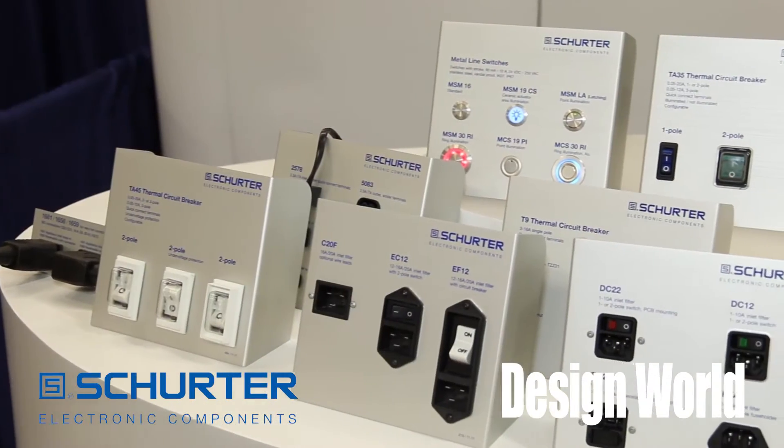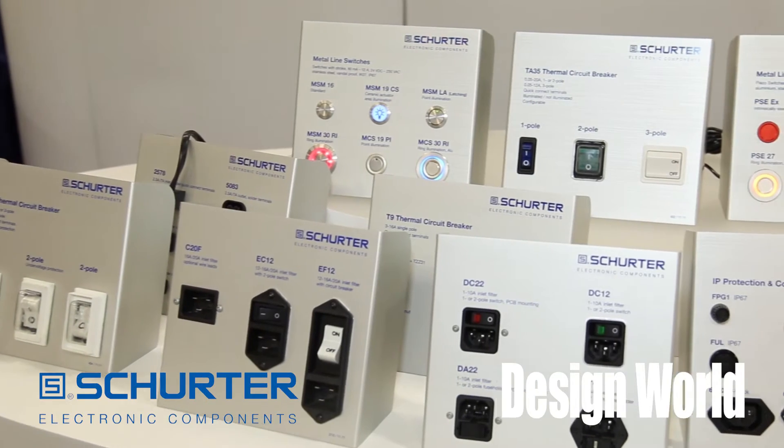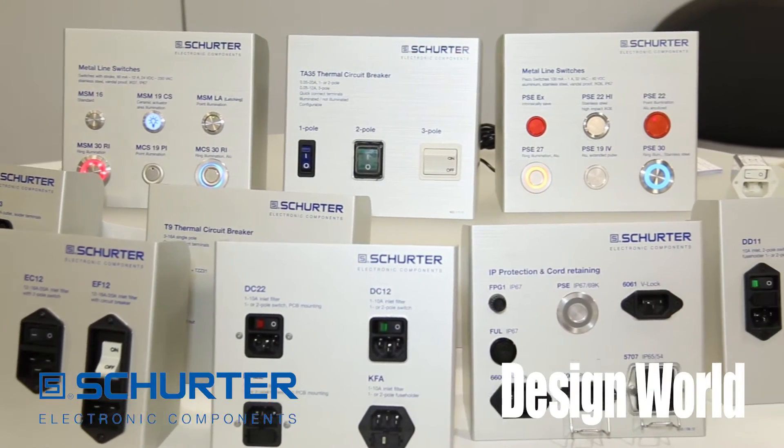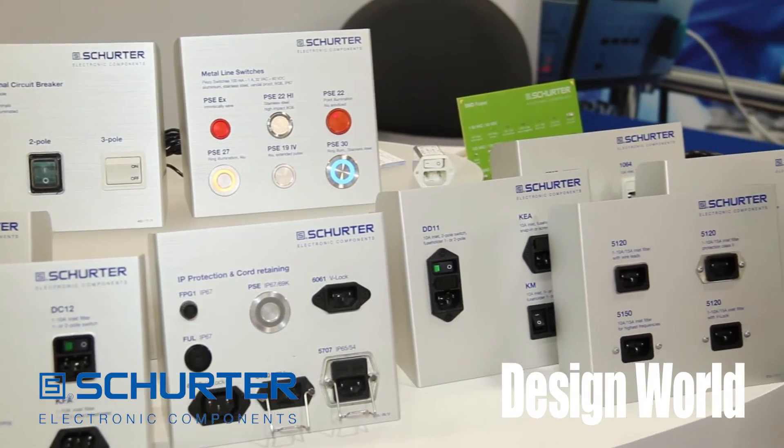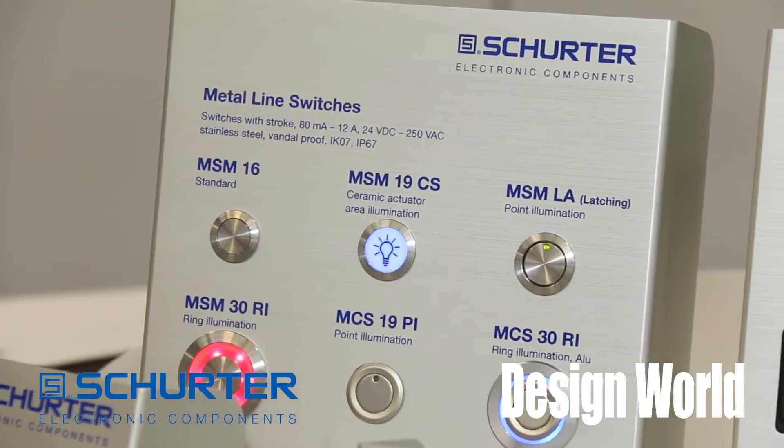We offer products such as fuses, circuit breakers, power entry modules — filtered and unfiltered — single and three-phase filters, as well as metal line input switches.